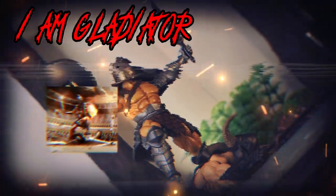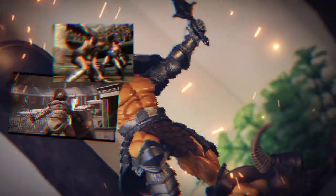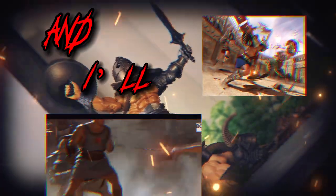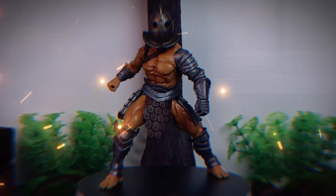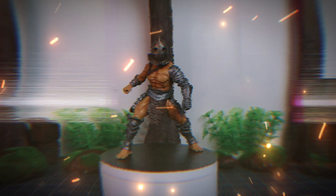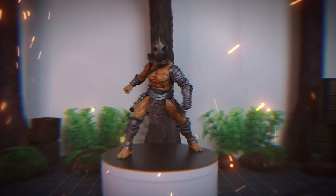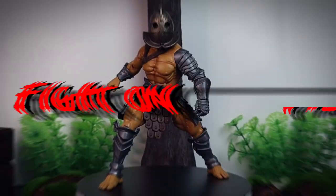I am Gladiator. Winter's my season. This is my season. Give me your fear, give me your limitations, and I'll give you results. Today at the Rabbids Den, it's not Russell Crowe, but we are going back to the Roman Empire era with this Mythic Legion Deluxe Gladiator Legion Builder. Fight on!